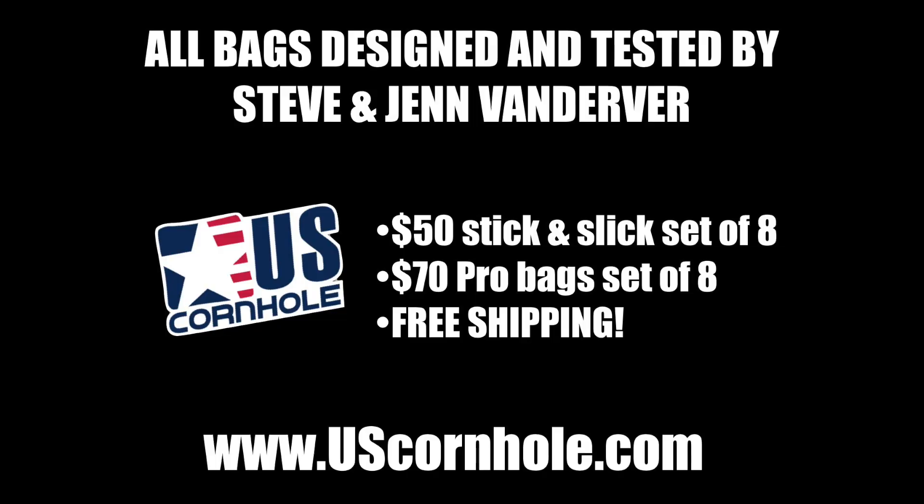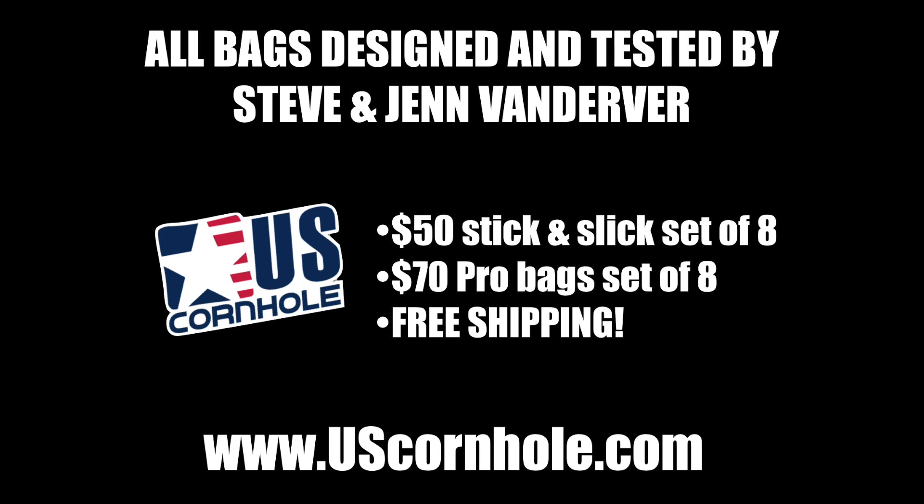That is our tip for the week. Thanks, everybody.